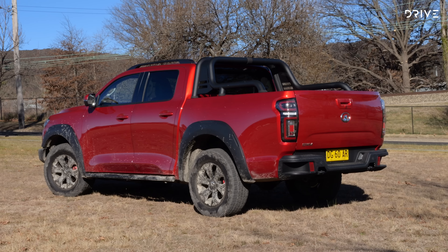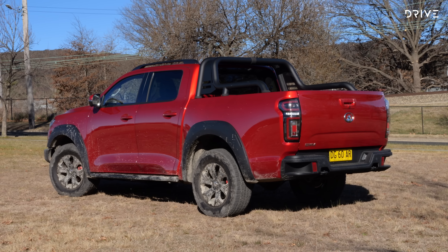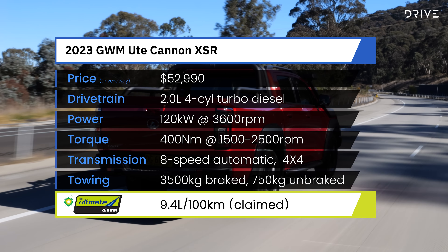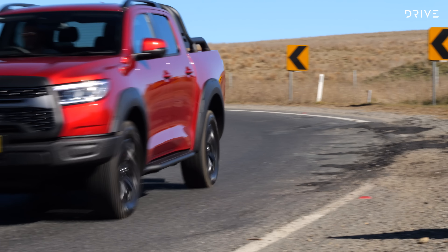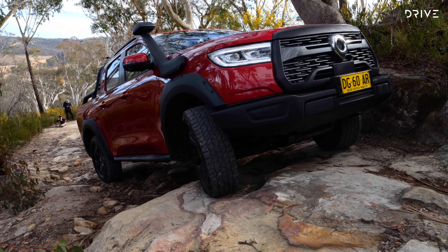GWM has moved into the $50,000 ute category with this new model. This is the GWM Ute Canon XSR and it's something of a flagship off-road specialist in the range. You're looking at a ute that's about $53,000 drive away, but that asks the question: is it worth the money? It's about seven and a half grand more than a regular ute in this range, and we're going to find out in this video if it is.